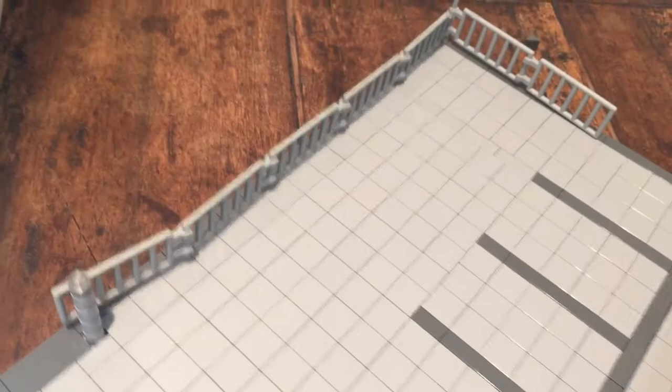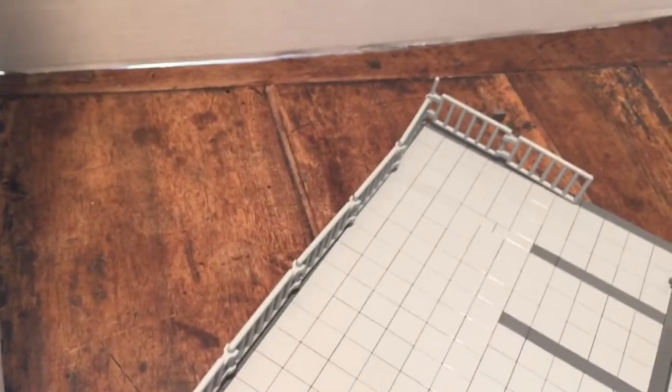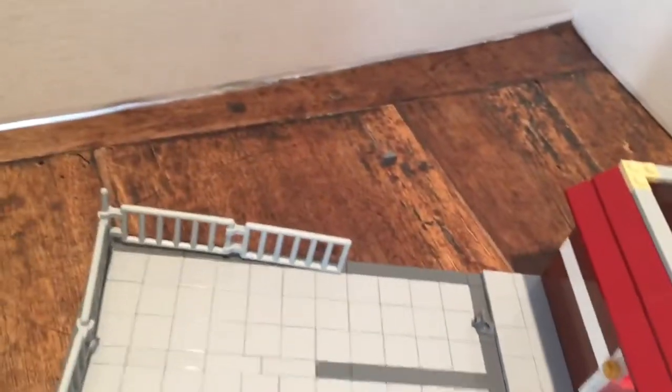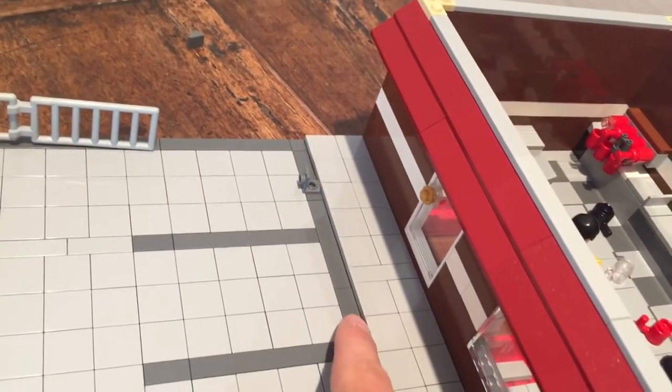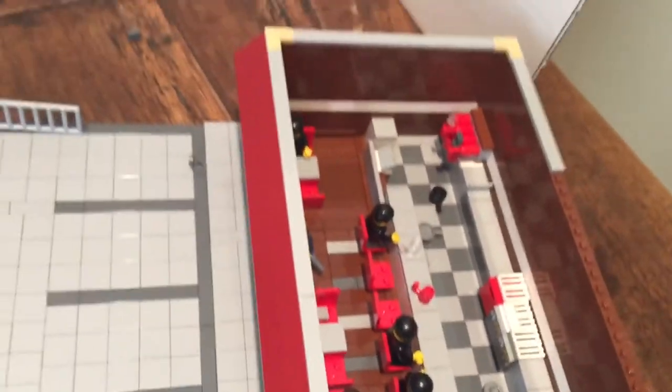I took these ladder things and used them to build kind of like a gateway to hold in the parking lot. I'll add a couple more over here. This — I don't know if you can see that — but that's raised a little bit for a sidewalk.